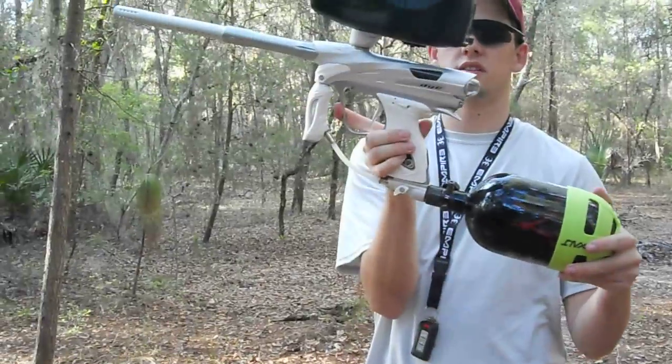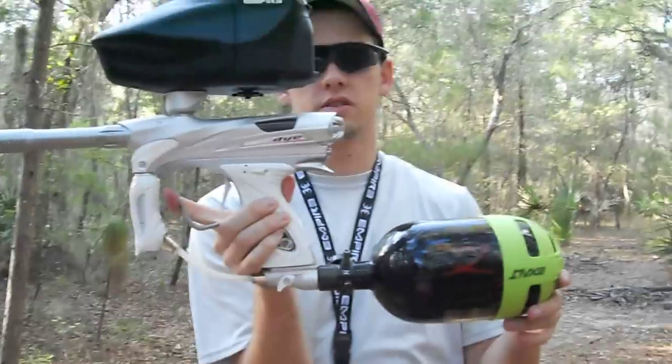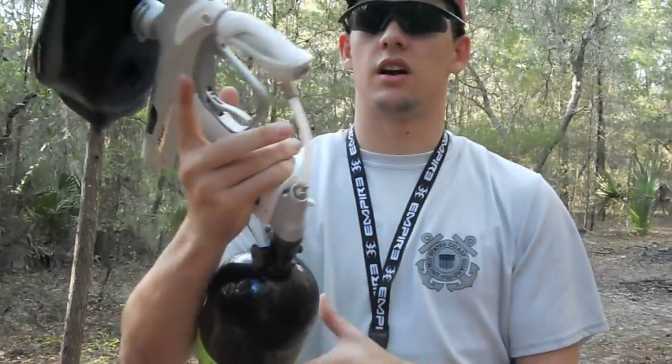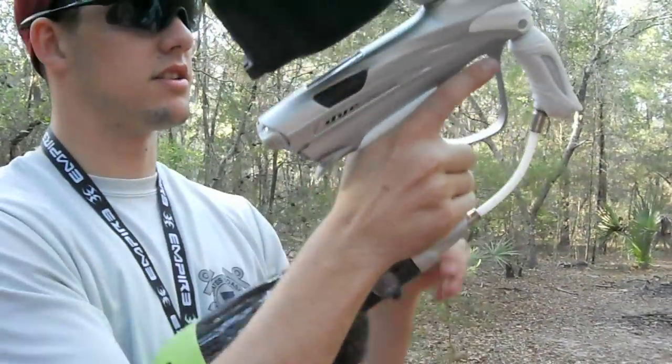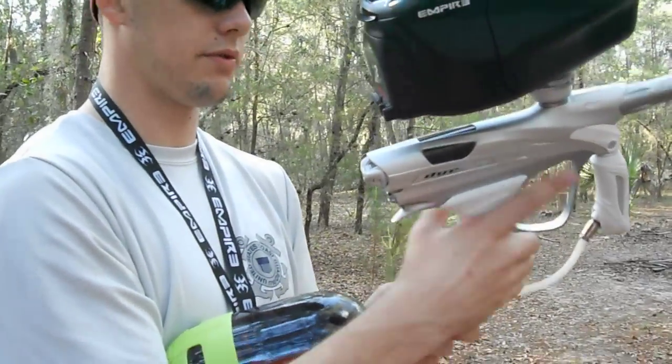As you can see, it's got the carbon fiber little can thing through the windows, so that's kind of neat. Take a little sneak peek. This is the DM-12 with the Billy Wing Bolt shooting video — I'm going to air it up and shoot it for you.